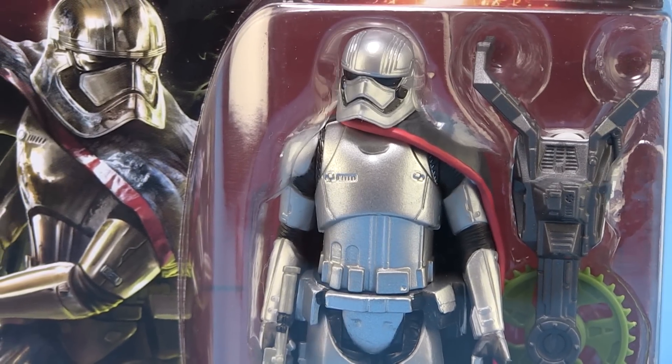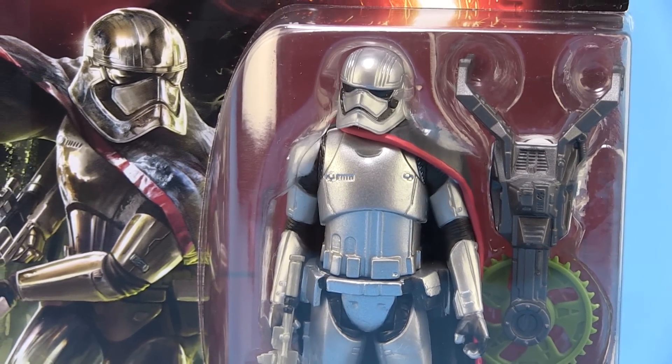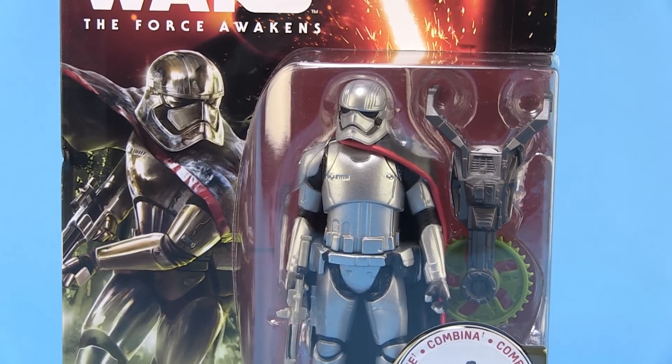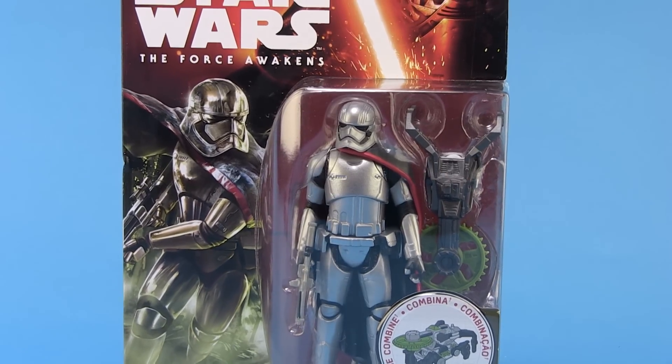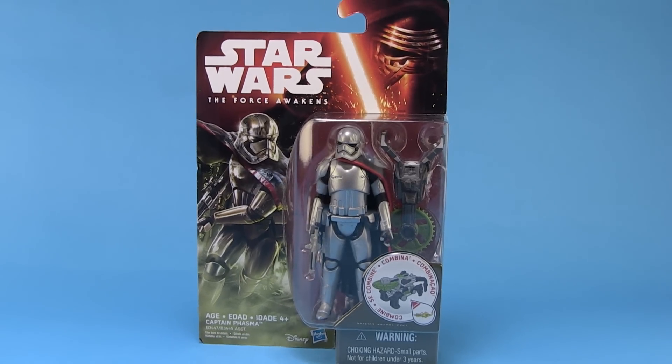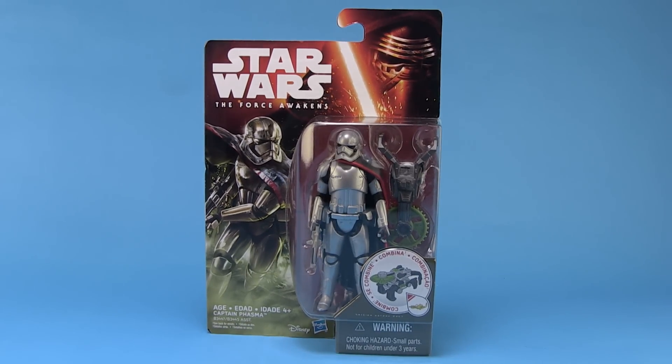Hey guys, I'm Pixel Dan and this is a review of the Star Wars Episode 7 The Force Awakens Captain Phasma. I didn't really pick up any of the three and three quarter inch action figures except for Phasma here. I've more or less only been collecting the six inch Black Series line, but I find this particular character is such a cool looking character and since she was only available in this scale on Force Friday — at least in my area — this is what I decided I wanted to scoop up.